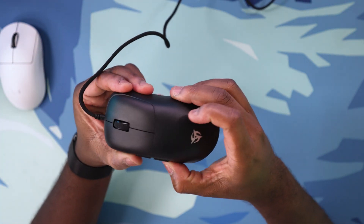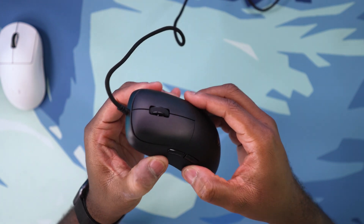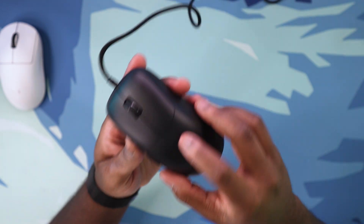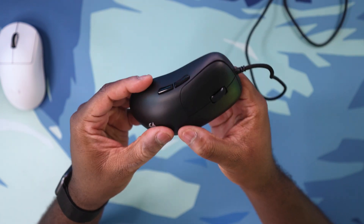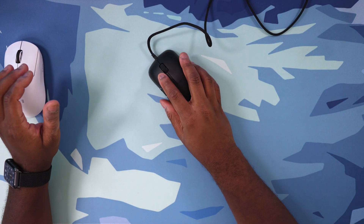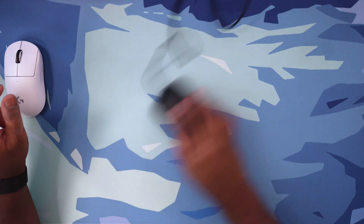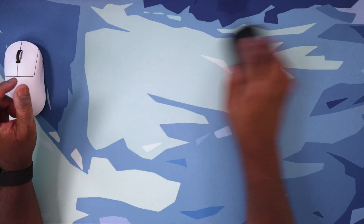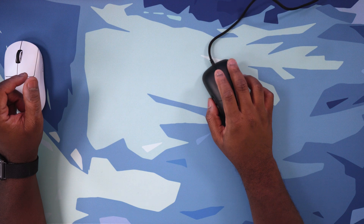Speaking of rattle, the build quality of this mouse is absolutely insane. I took a look at a Zowie FK series mouse recently — I believe it was the FK1C — and that mouse has some unbelievable build quality. This one, honestly, is a pretty solid rival to something of that quality. Something that this mouse does a ton better than any Zowie mouse is the fact that the mouse skates are extremely good — they call them the assassin skates or something like that. The PTFE skates that they use are really, really good. This is an extremely smooth glide.